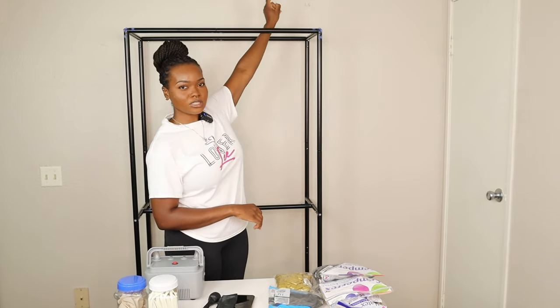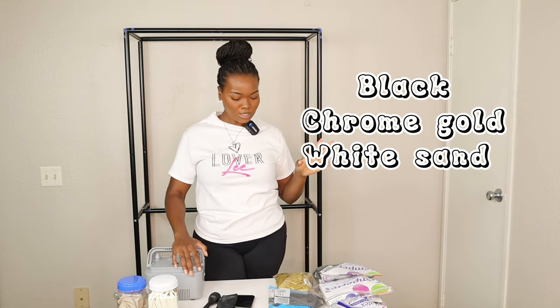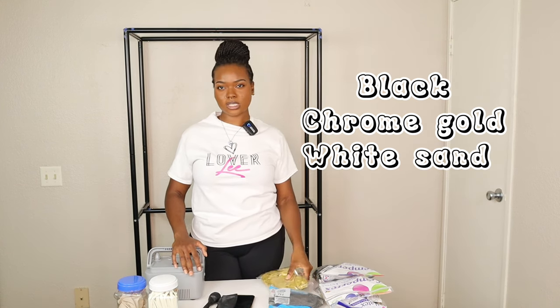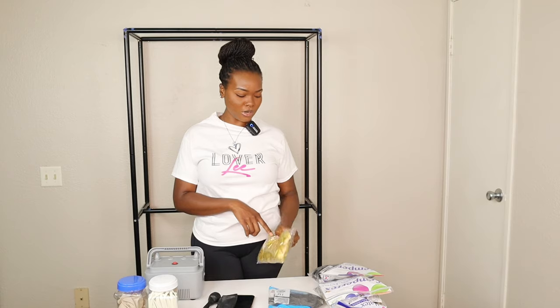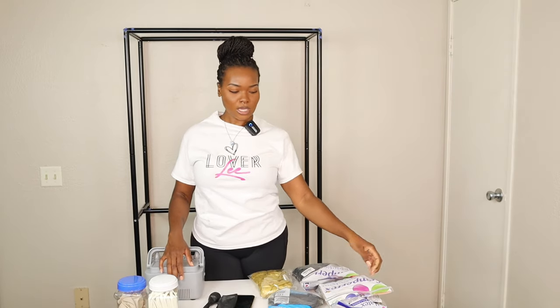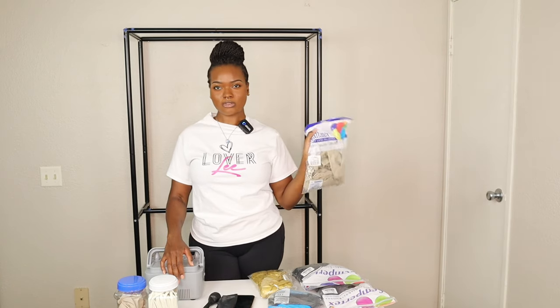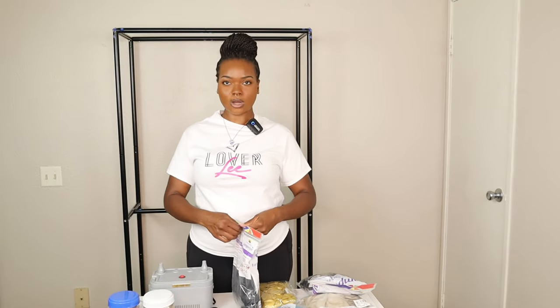The balloon garland I want to create today, I want to take it up through the stand and make it a big, nice float at the bottom. I'm going to be using black, chrome gold, and white sand. The chrome gold I'm using is an Amazon brand — the link will be in my description box down below. I really love this brand; their chrome gold is not too yellow, just the perfect chrome. I'm going to be using deluxe black from Sempertex and white sand from Sempertex as well. I'm going to show you guys exactly how I create the clusters to make my balloon garland.